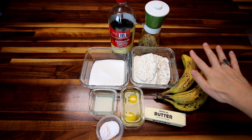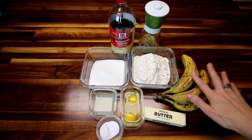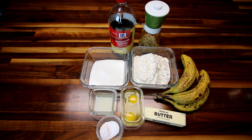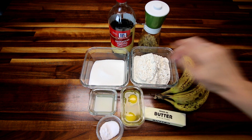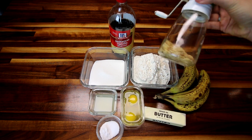First off, obviously you're going to need bananas. The recipe calls for three overripe bananas, but I've got four and I'm going to use all four because I want to use them up — it'll just make it a little moister with more banana flavor, which is totally fine by me. Next, I've got two cups all-purpose flour and three-quarter cup granulated sugar.